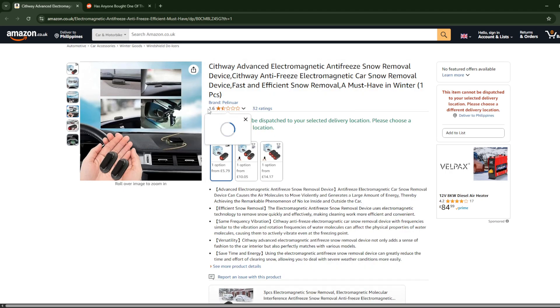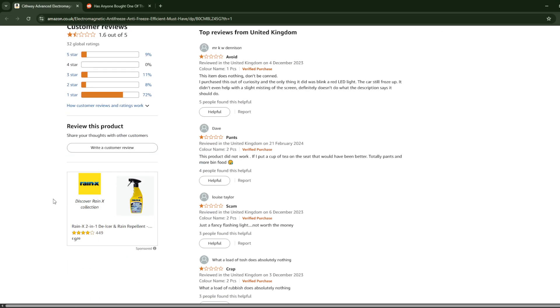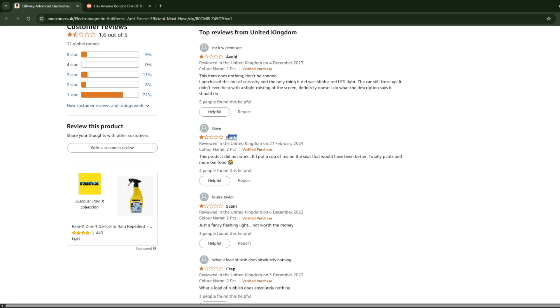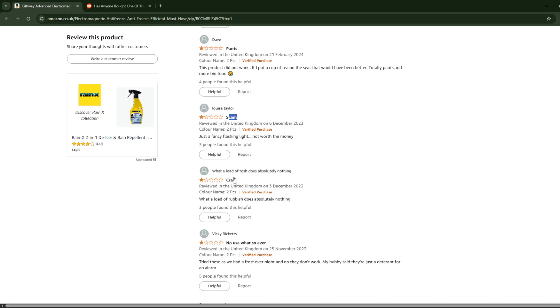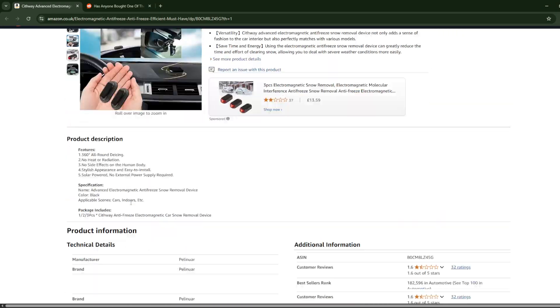As you can see, it is rated 1.6 out of 5 stars. So this thing is basically a scam — a lot of people have said to avoid it. It's crap, no use whatsoever. Please do not buy this product.